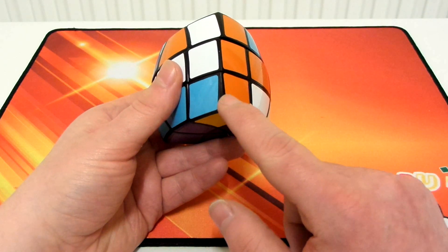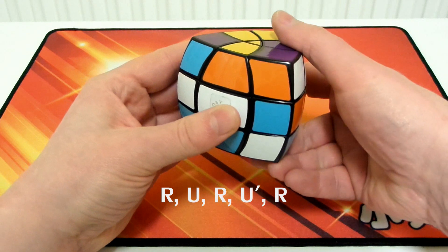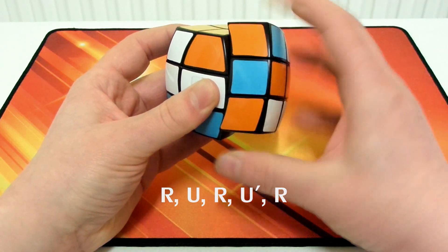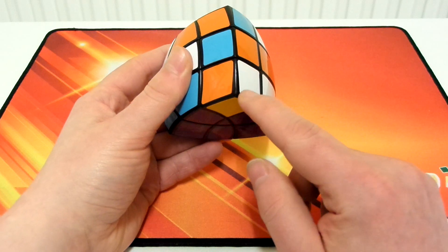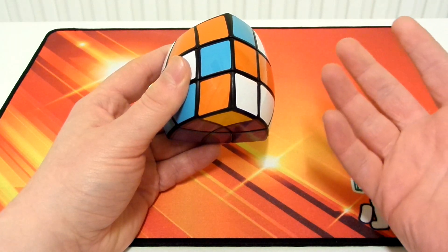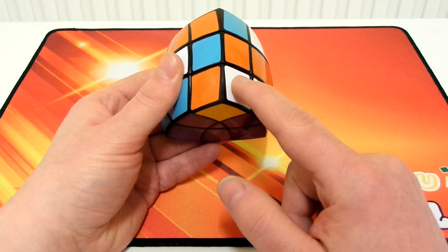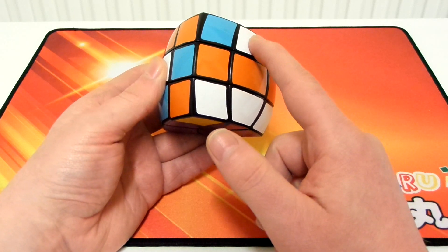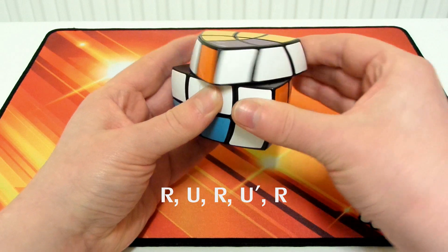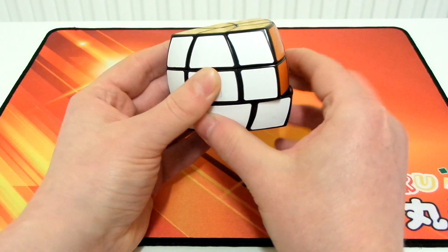Let's do the algorithm to put this corner in, which will match up this orange with this orange: R, U, R, U', R. Now we look at the bottom corner again and just keep doing this over and over until the whole puzzle is solved. Sometimes you only need to do it a couple of times, other times more. The colour on the right is white — we find the white edge and put it over to the right, then do the algorithm again: R, U, R, U', R. And again — orange, orange edge: R, U, R, U', R. And the puzzle is now solved.